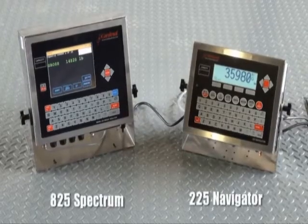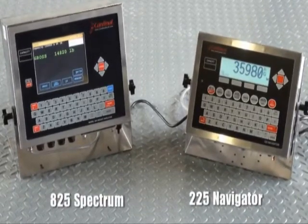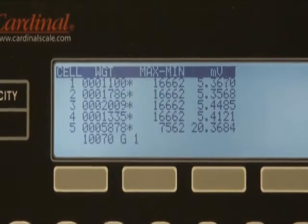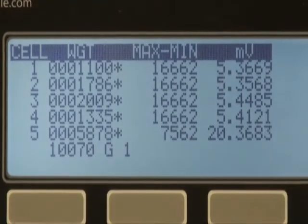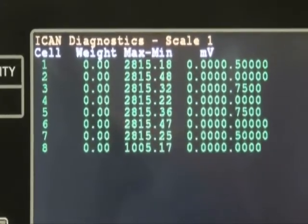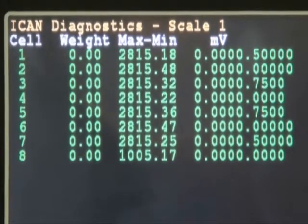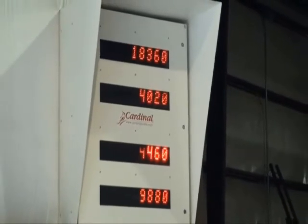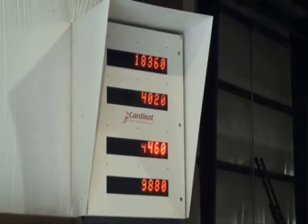Cardinal provides the weight indicator best suited for your operation. The 225 Navigator or 825 Spectrum Series indicators may be ordered with Cardinal's ICANN system, providing you comfort in knowing each weighing component is weighing accurately. The display provides viewing of each individual load cell performance. Cardinal can design weight viewing displays required specifically for your application.